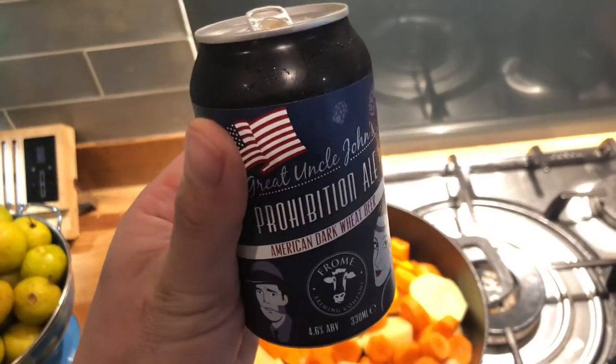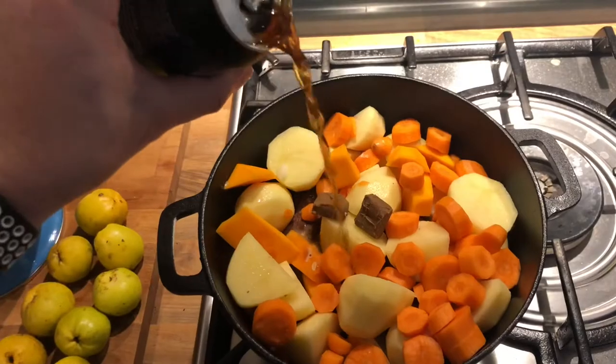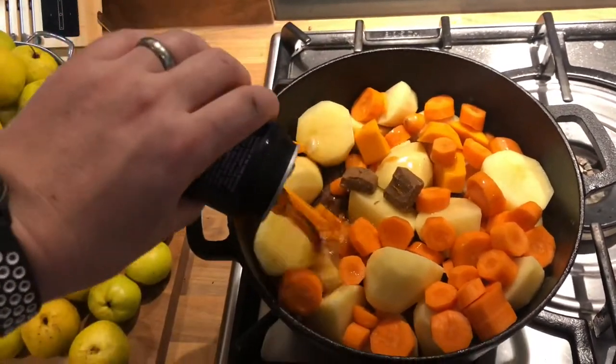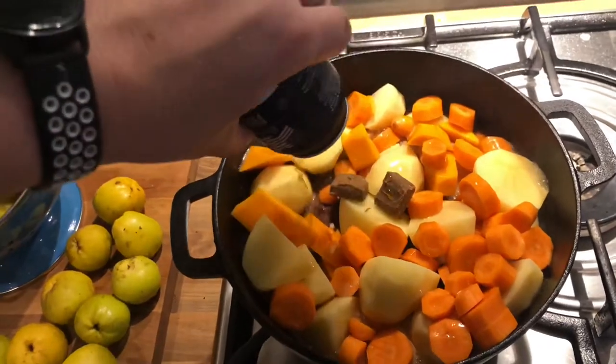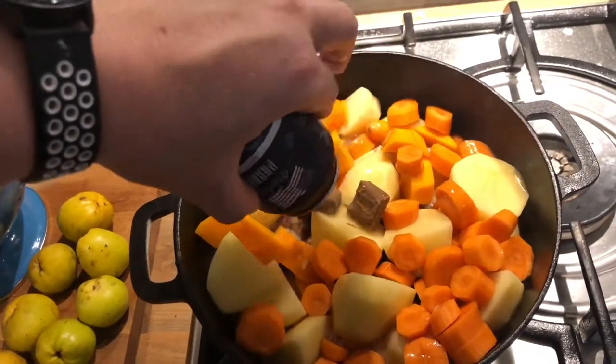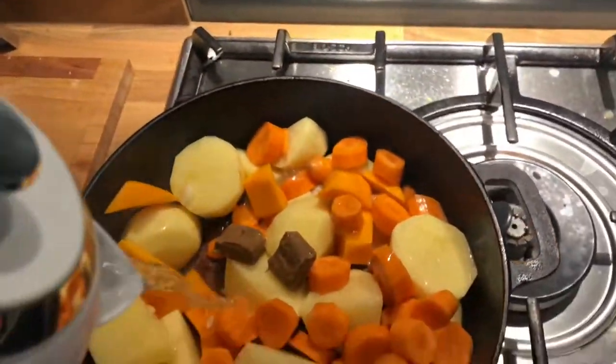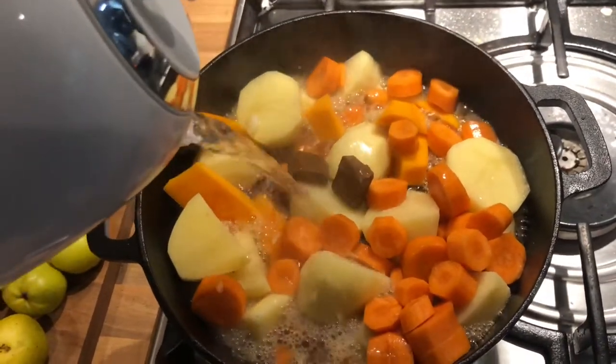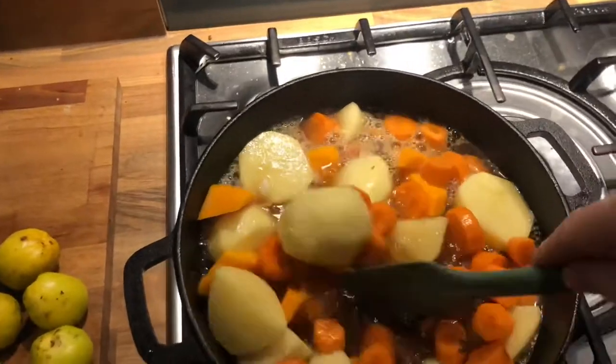Let's just put some of this ale in — beautiful. Then I've got some hot water as well just to top that up, and then we'll give that a little stir.